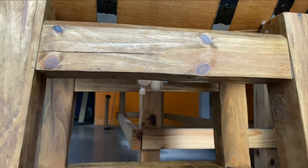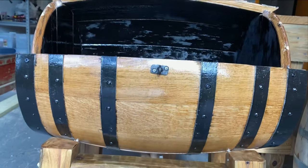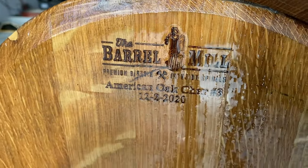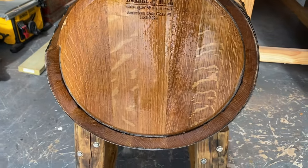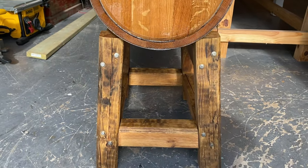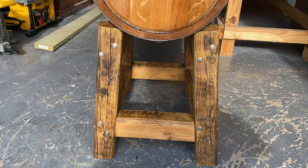The barrel is coated in two-part epoxy, so this barrel will last forever. The sides of the barrel have caulking in it so it will not leak either. If it ever started to leak, you can always re-caulk the seams on the sides of the barrel where the head meets the staves.